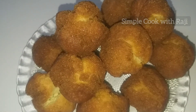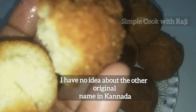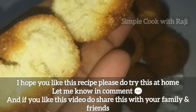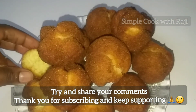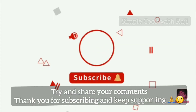If you don't like it, please give me a comment. It is crispy and soft. Please try this recipe, subscribe to my channel, and support me. Thank you for watching.